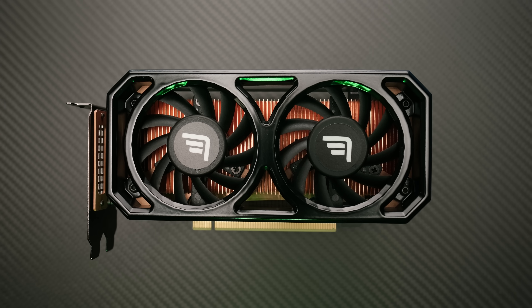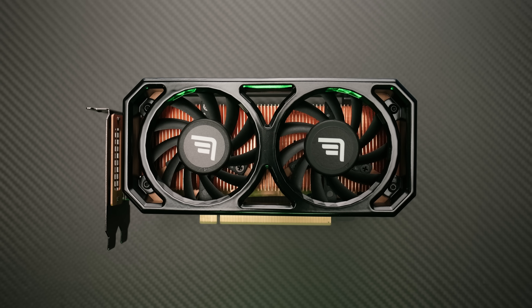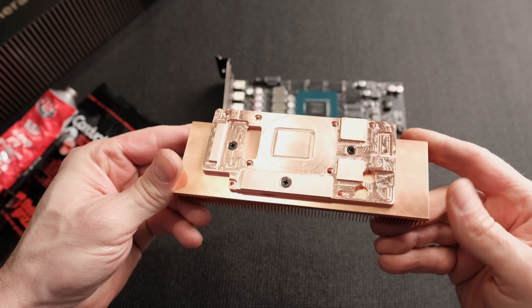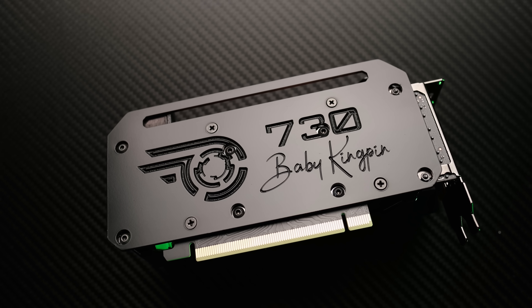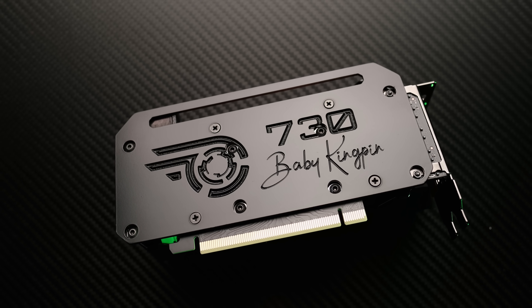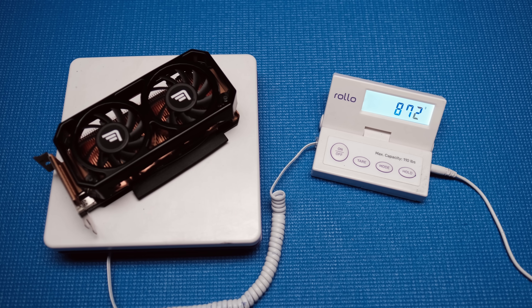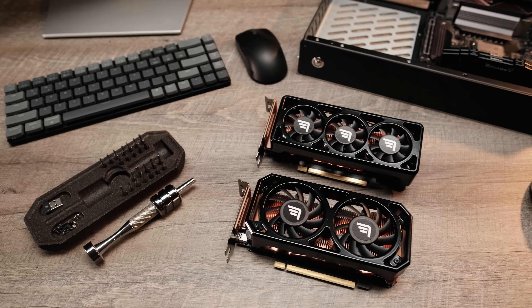This is the Baby Kingpin 2.0, inspired by EVGA's Kingpin series. Dual 67-millimeter fans sit on top of a thick full-copper heatsink mounted to a full-coverage copper cold plate. The backplates are made from thick aluminum and provide additional cooling for the rear memory chips. The fan bracket is made from steel and provides the strength needed for the new additional weight of almost 900 grams.